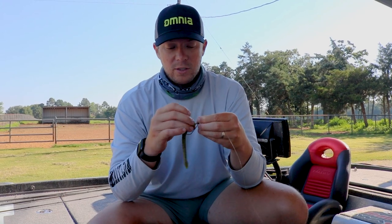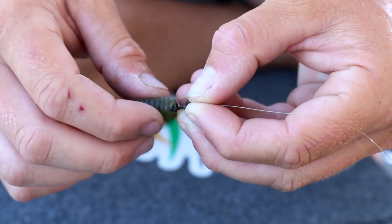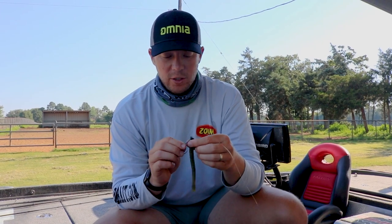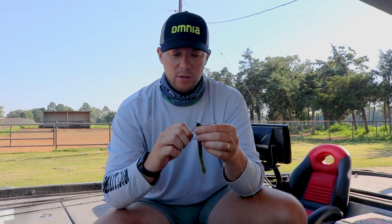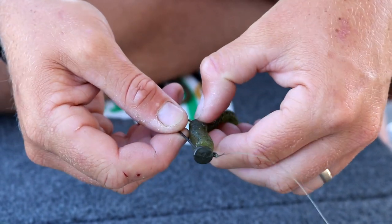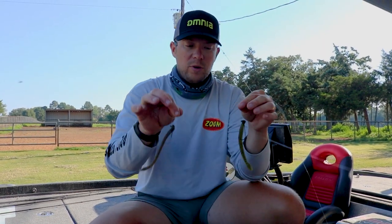I like a little bit bigger worms for these because it's got a little more bite to it. All you do is just start threading it on there — it takes an extra second but it's really not too bad. It actually keeps the worm on there a lot better; once you hook a fish, it doesn't throw the bait as often. Then just hold it right there, line it up, push the worm forward, and slide it right back through. And there you've got two rigged shaky heads.